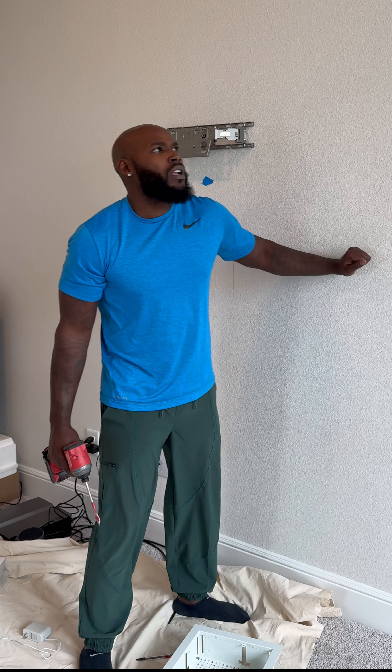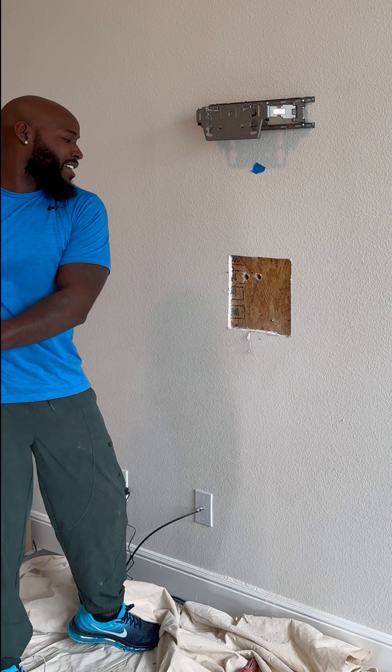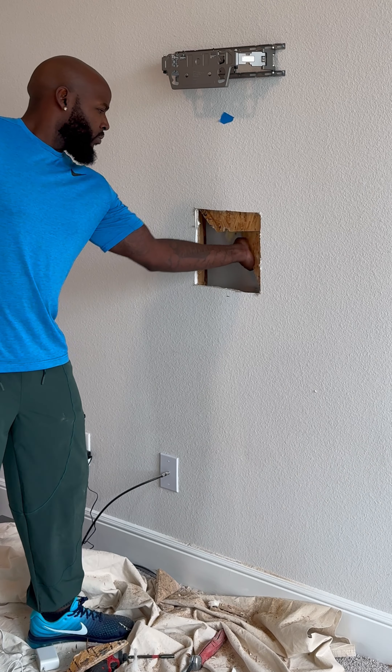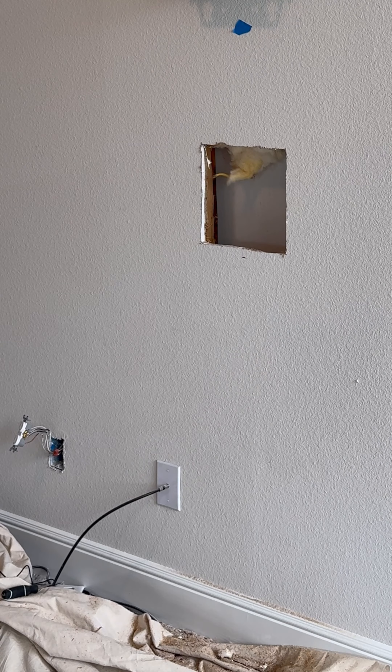The whole wall ended up being solid, but that ain't no problem. We're gonna get our paddle bit and then use our multi-tool. Once we get our obstructions out the way, we can now put our white box inside the wall and then use this part right here to put our outlet. We're gonna do everything from the back.